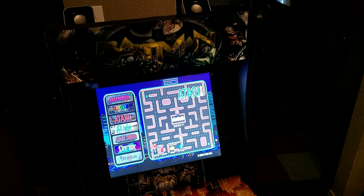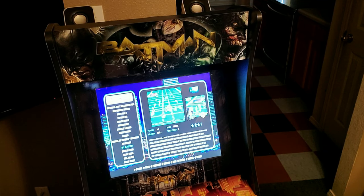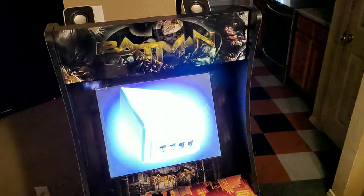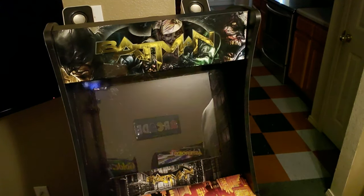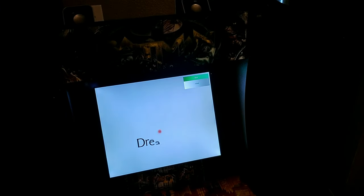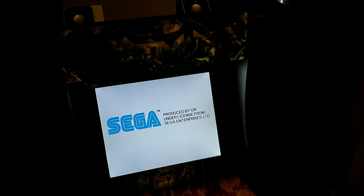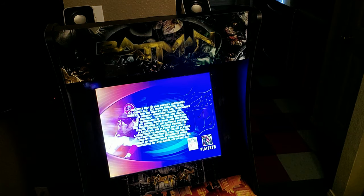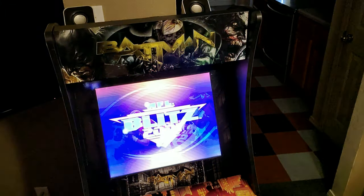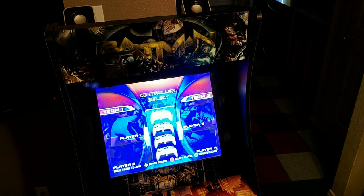Everything else in here — like Dreamcast, anything like that that I've seen — Dreamcast plays fine. There's Blitz for Dreamcast, so let's try that out. I mean, that's not Blitz the normal one — not the 2001 arcade one — but hey. Dreamcast, it works fine.